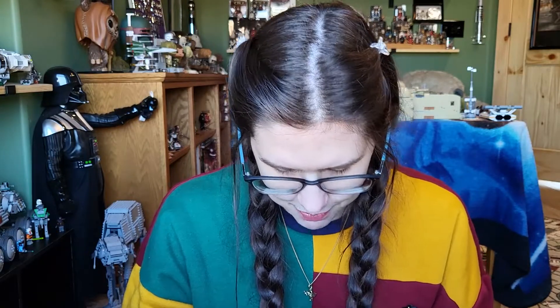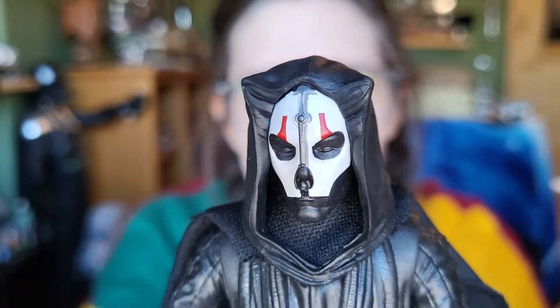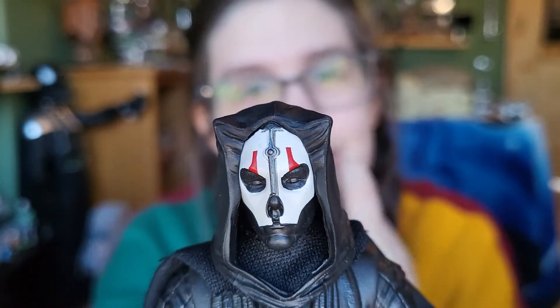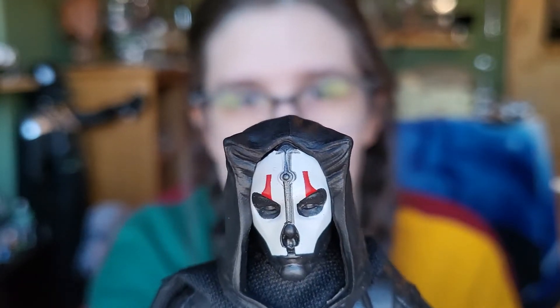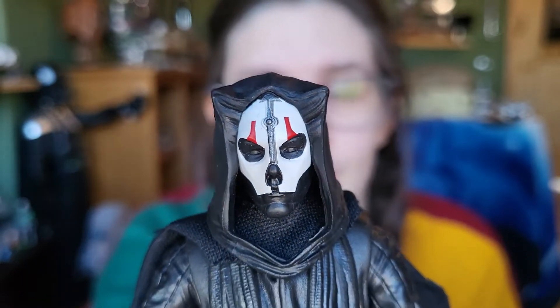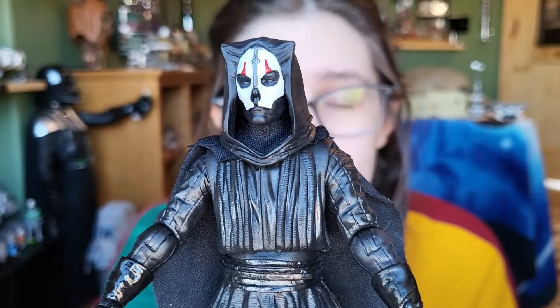Darth Nihilus himself looks pretty cool right off the bat. I can literally tell by feeling this figure that they reused a lot of Darth Maul's parts — just his stance gives that away. His face looks fantastic though; the paint is really clean. I love that his chin is exposed underneath the mask — it looks really cool that way. The painting is clean, which matters a lot since there's so little color on it. He's also got a slightly pointed hood which looks really good.